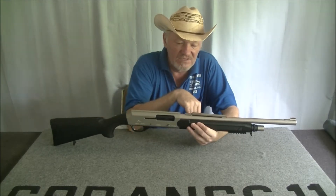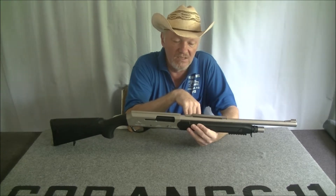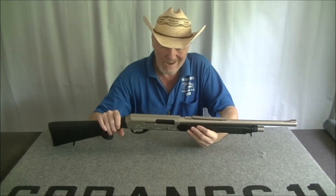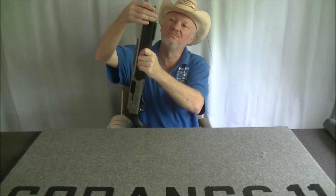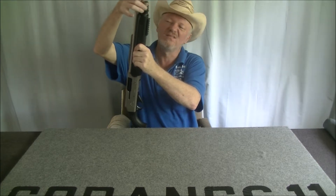It's got 'Made in Turkey, Adler Arms B220, 12-gauge, 3-inch, BBL 20-inch' on it. So the barrel length is 20 inches. I might just take this apart to point some things out. It comes disassembled in a box — just a cardboard box.